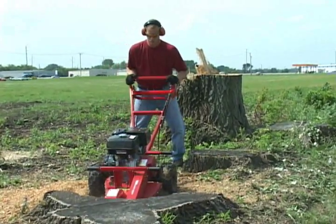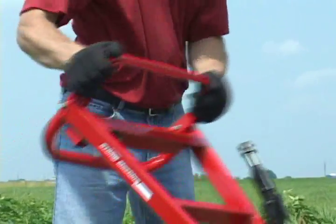That's all there is to it. In less than an hour, an unsightly stump will be out of your yard forever.